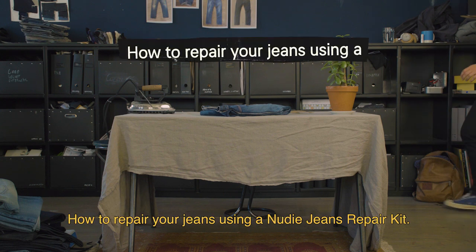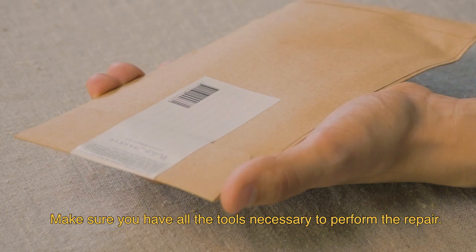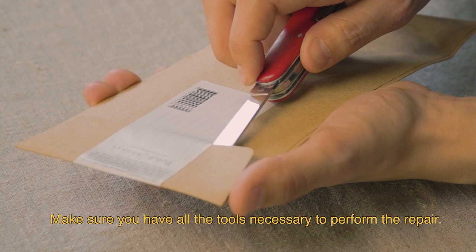How to repair your jeans using a Nudie Jeans Repair Kit. First, preparations. Make sure you have all the tools necessary to perform the repair.